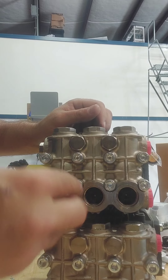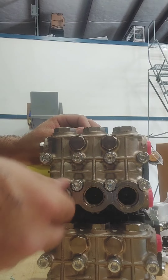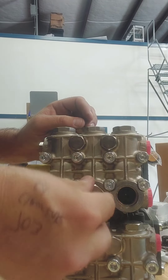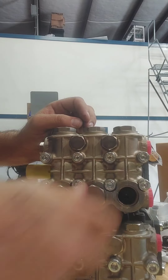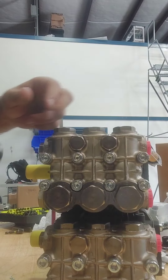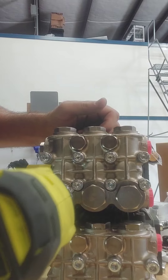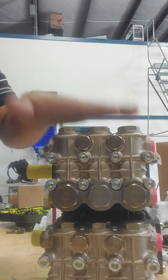Now we put this back on. I never put these back on immediately with the impact — I'm going to hand tighten them first. This pump's going to be good to go.